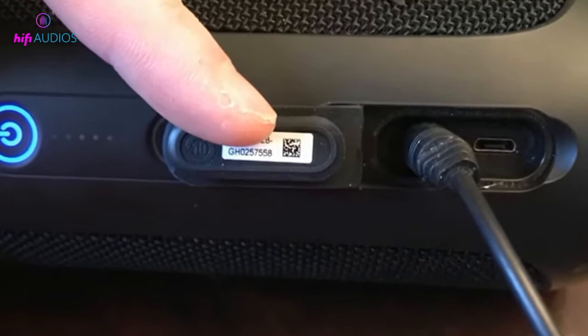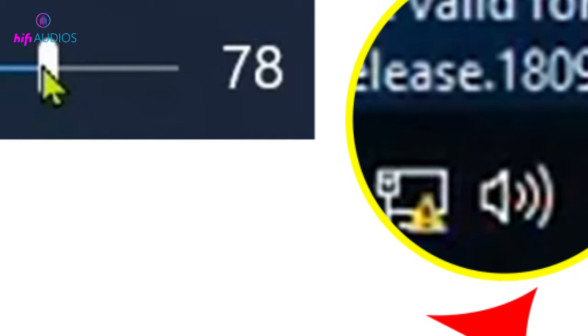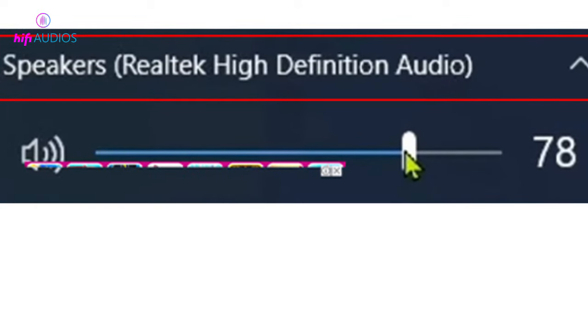Follow the steps for that. On Windows 10, click the sound icon in the bottom right corner. A new pop-up will appear — click on the arrow pointing upwards. Select the JBL speaker from the list of speakers listed there.